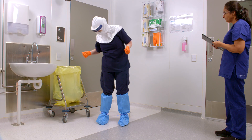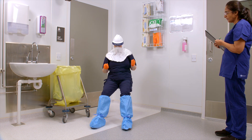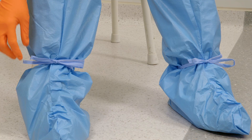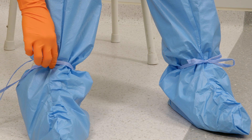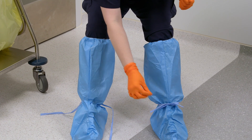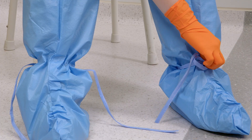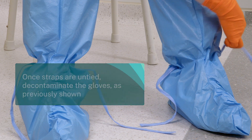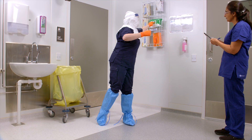Sit on a clean or covered stool or chair to begin removal of the booties. Carefully loosen the straps. Ensure the forearms do not touch the outside of the booty as this poses a self-contamination risk. Decontaminate the gloves with wipes.